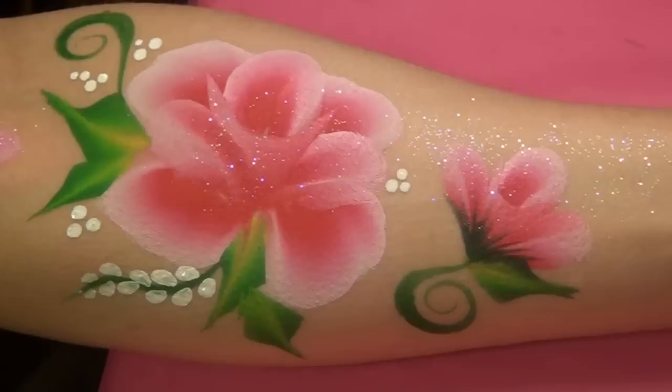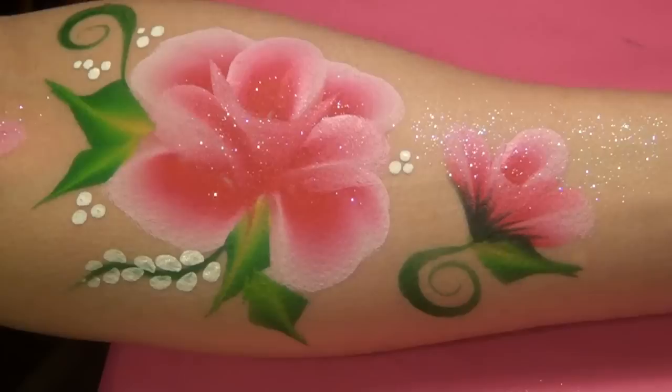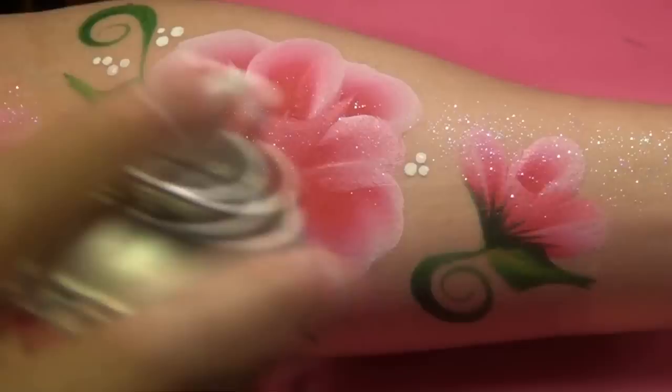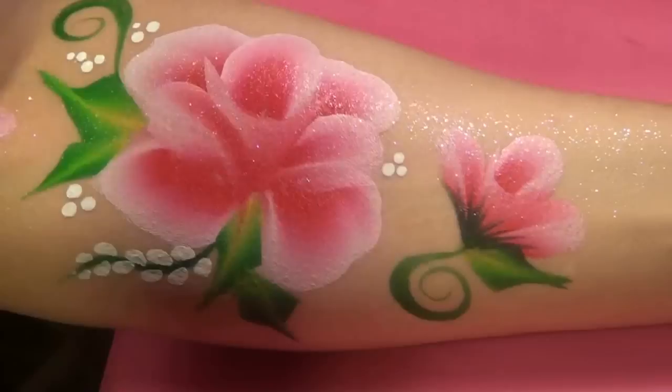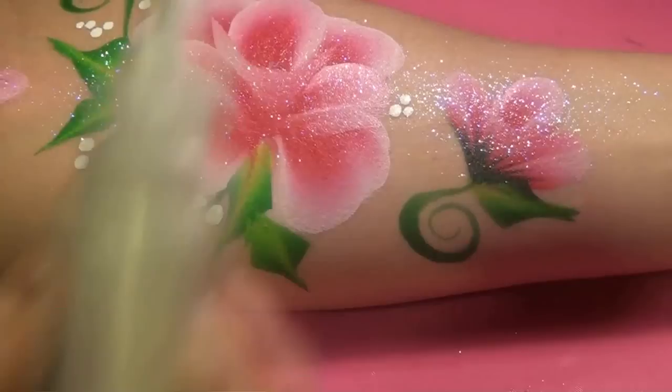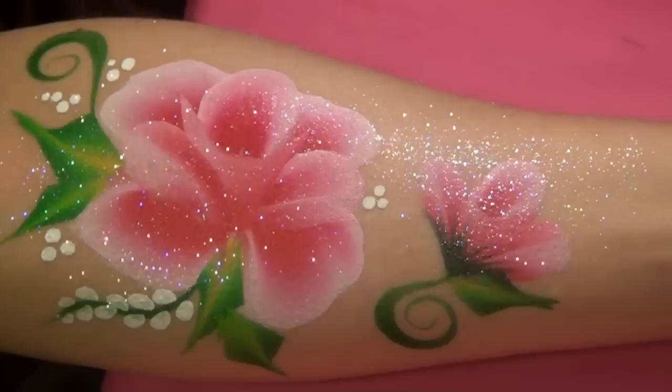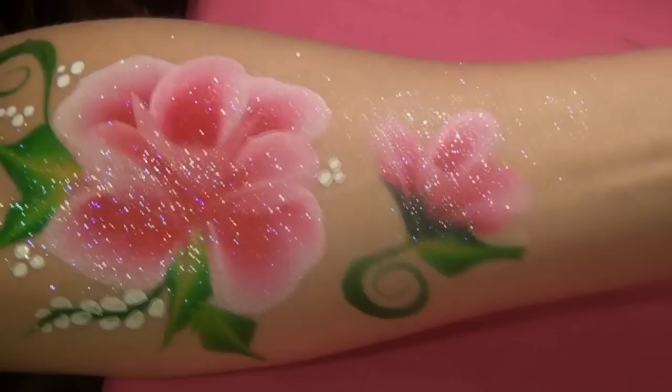Now if I'm working on the arm, shoulder, or leg, what I'm going to propose to the person or to the parents is to spray the design with some air spray, and then put glitter on top of it — that way it's going to stay longer. I'm just taking some air spray from a distance, I spray the design, and then I sprinkle glitter on top of it. It's going to be super shiny, super beautiful, and it's going to stay longer.